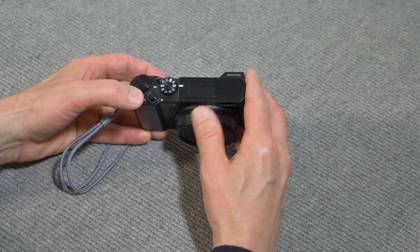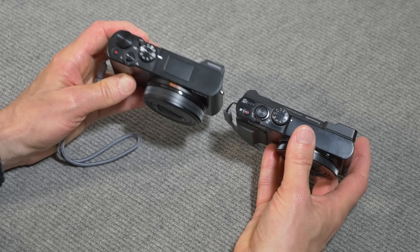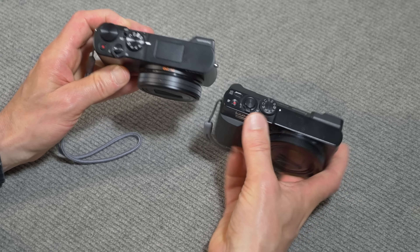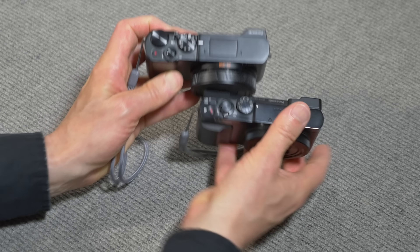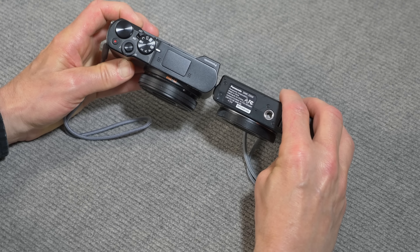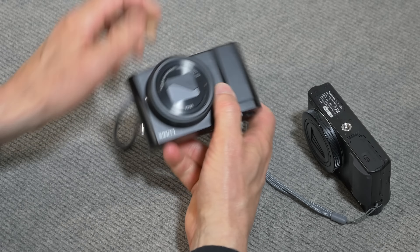It's a little bulky, a little bigger than its predecessor, the ZS50. This is the ZS50 on the right and the ZS100 on the left. You can see the ZS100 is thicker, and it's also deeper — you can see that because of the way the lens extends.